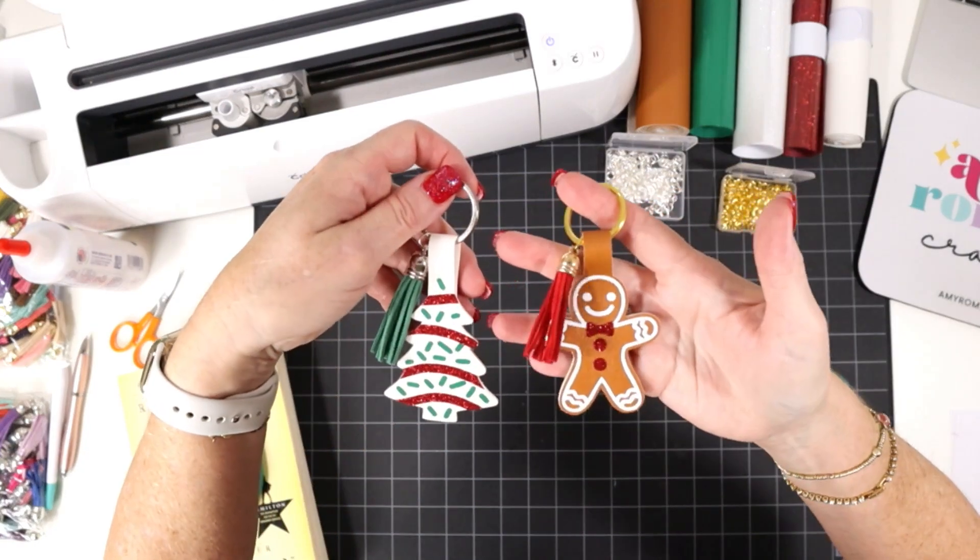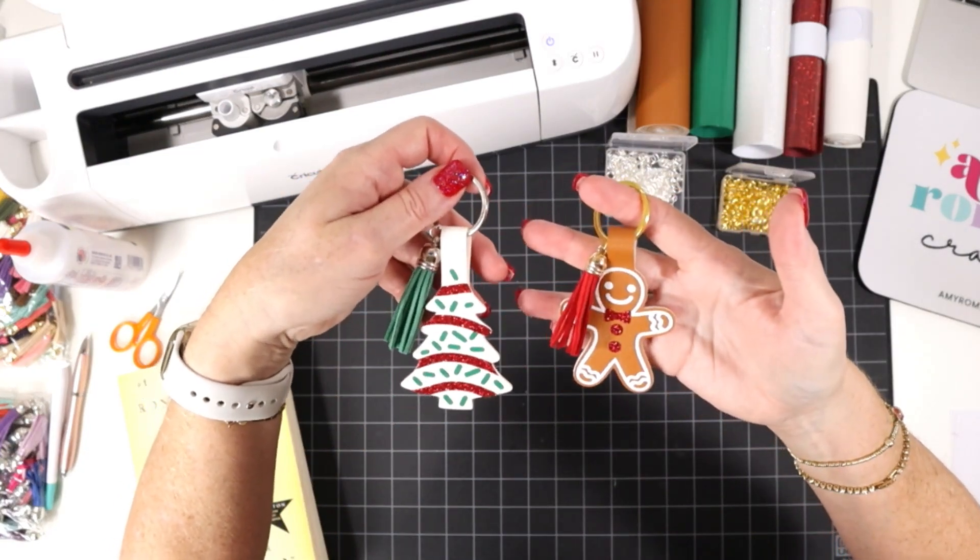Our little holiday key chains are complete! I hope you like this project. If you want to see all 20 holiday faux leather crafts from my faux leather crafting event, I'll leave a link to a playlist for you. Thanks so much for watching and I'll see you in the next video.